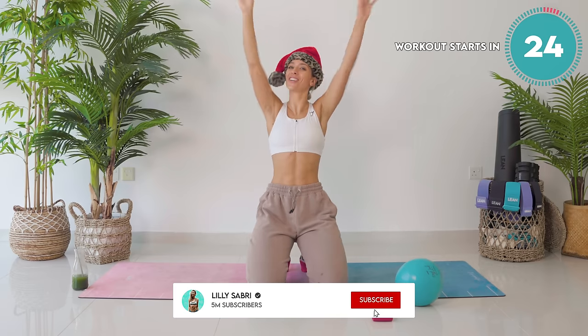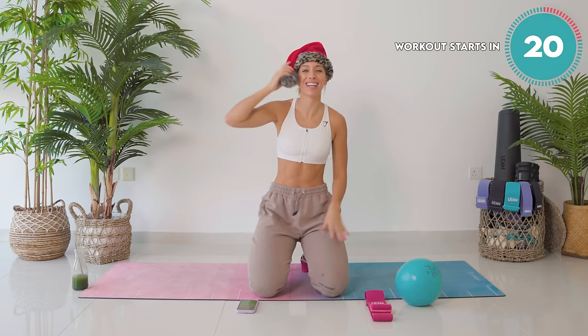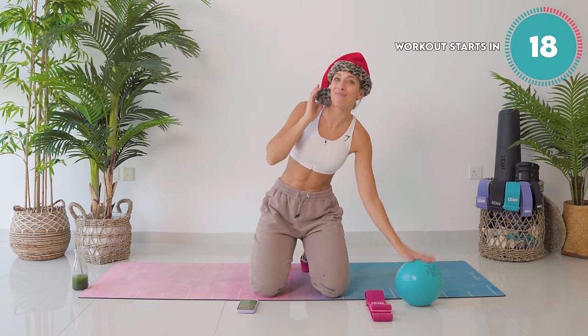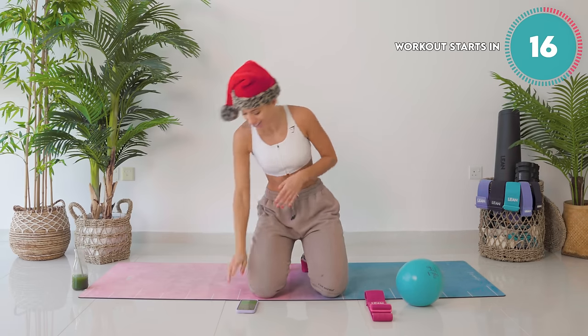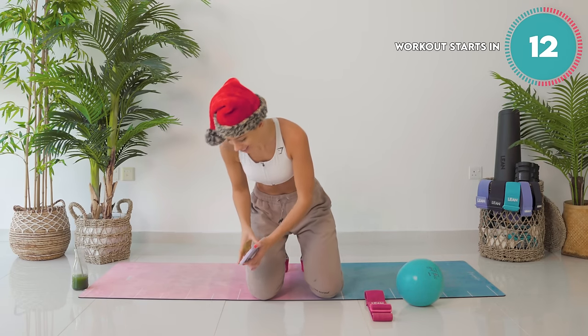What's up, familia? Welcome to your 30-minute Sculpt Surprise Pure Pilates. All you're going to need — this is optional by the way — is a Pilates ball and an adjustable band. We're going to get started in 15 seconds. It's a straight 30-minute countdown timer.